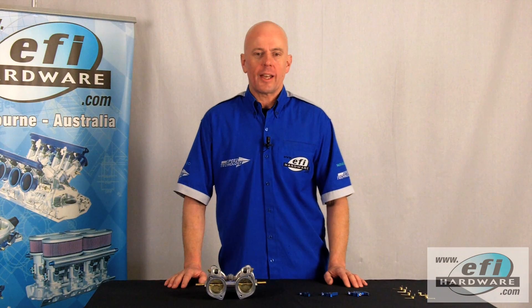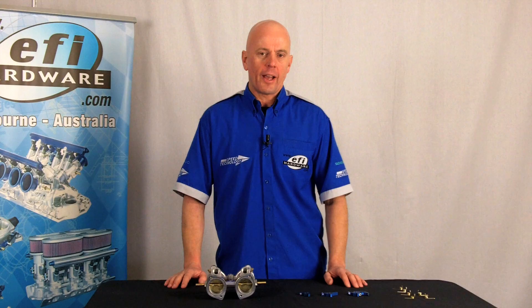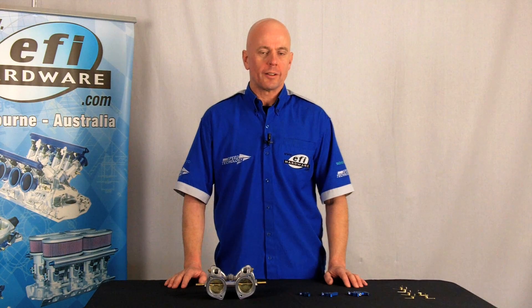I hope you enjoyed this video. Check out our other videos at efihardware.com or our YouTube channel, EFI Hardware.